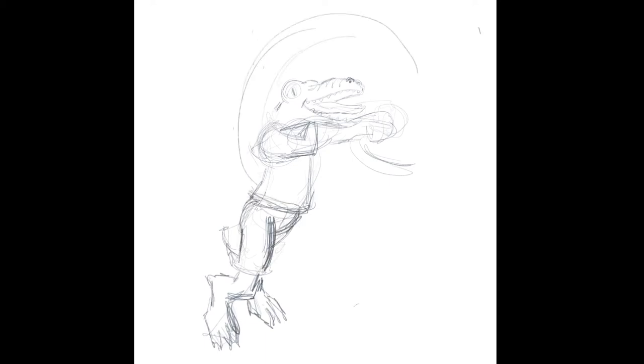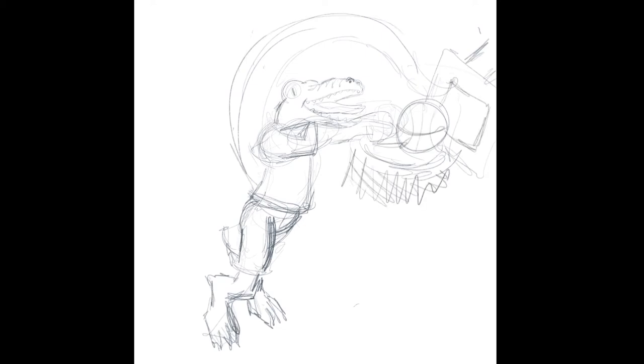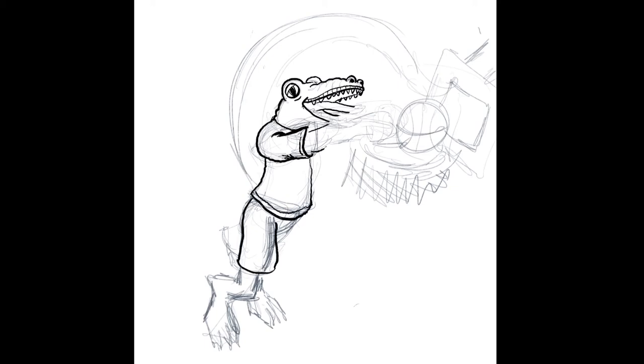I decide I want the tail to loop over the head so that the alligator is holding onto the rim and using his tail to slam dunk into the basketball net and hoop. Once I feel I've done enough with the lines and added some details, I start inking in. This drawing is different from the Dino Baseball League drawing — I didn't plan this concept out. I was just having fun.